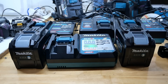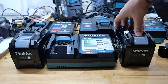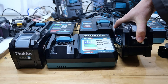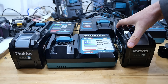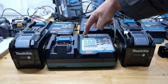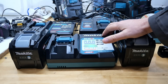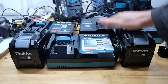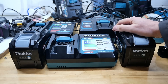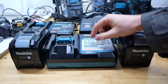Certainly not with Makita chargers and batteries — the chargers don't get the batteries really hot, so I don't think it's damaging the cells any quicker than a slow charger. Maybe they should make a charger where you can dial it up and down — a trickle charge or rapid charge — and just make one charger so everyone can pick how they want to do it. Let me know what you think about that idea.